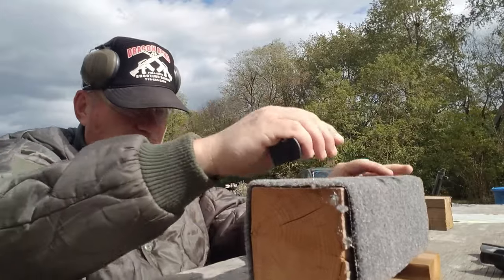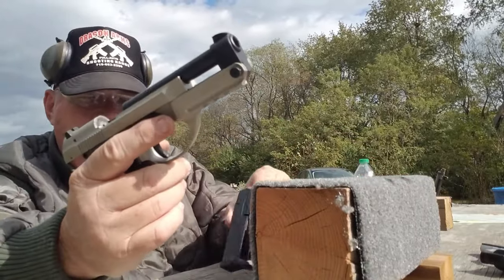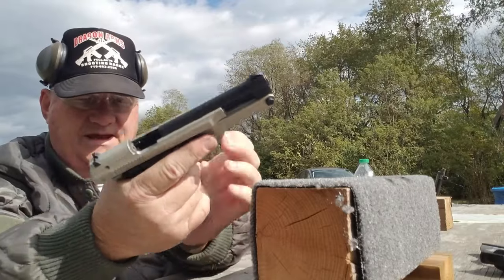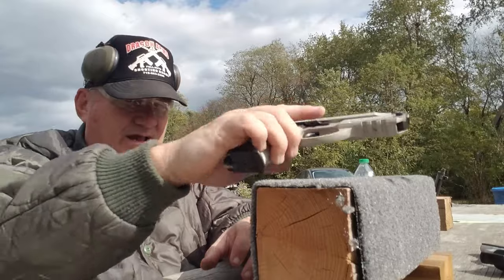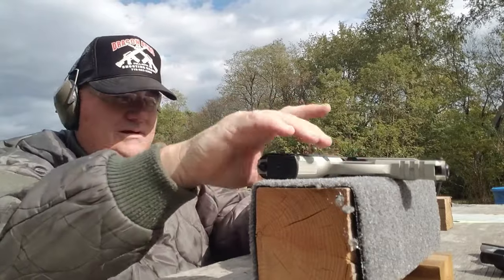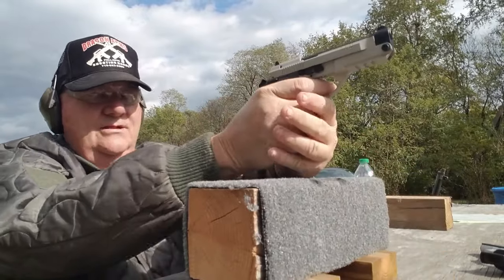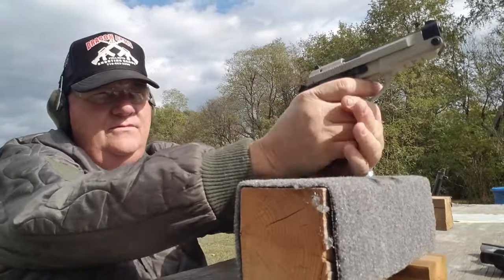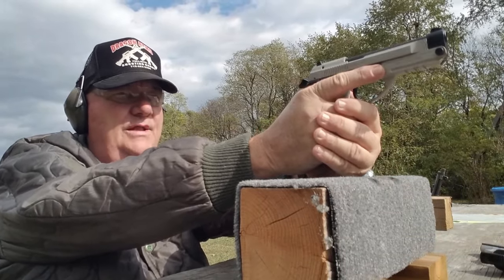I've got 10 in this thing, let's give it another try. You can run one back up in it and then just drop the slide in the conventional manner. It's a little creepy, to tell you the truth — I used to have a Puma, and it's better than that.